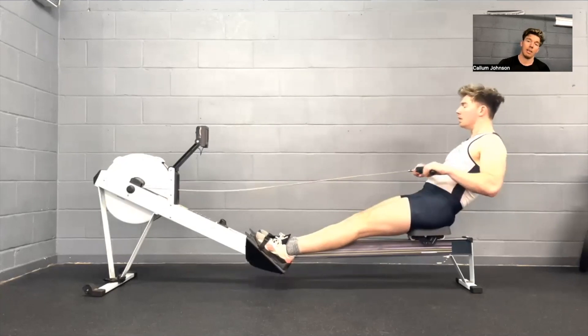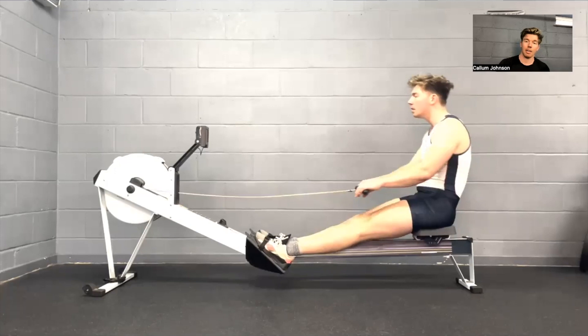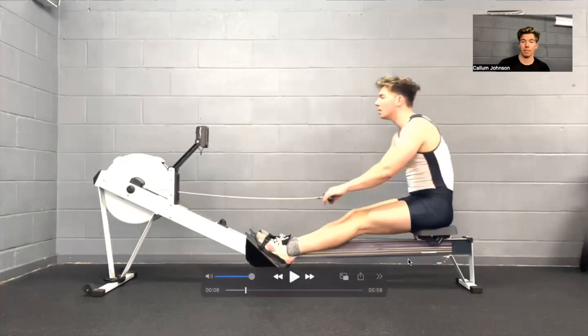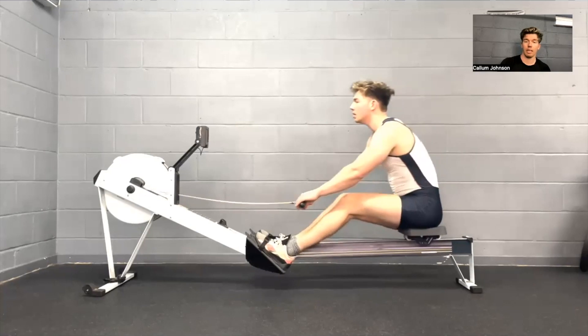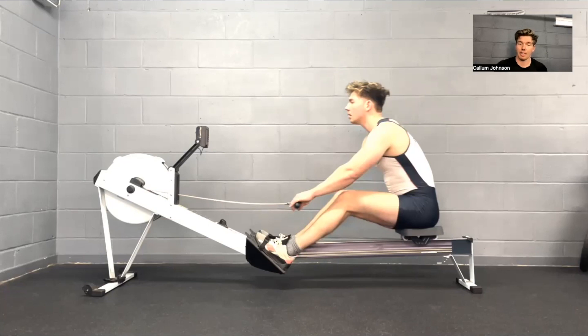Leading away, the arms extend and lead the body over, and then as our body comes to vertical our knees start to rise up as you can see here, and the body is just allowed to fall into place at about that 11 o'clock position. Oftentimes people want to get fully over before the legs are straight, and that can be really detrimental to technique — it can be incredibly hard to get into that position. Just letting those knees raise slightly allows the body to come into the right position.